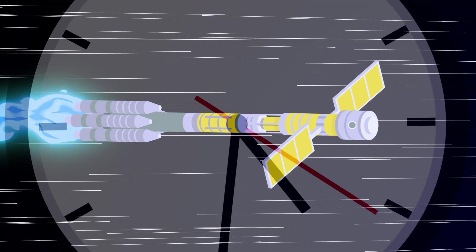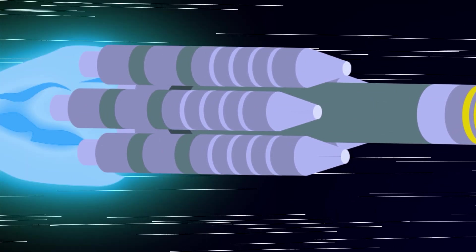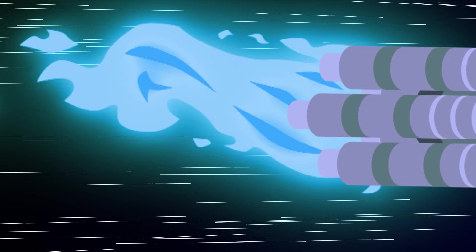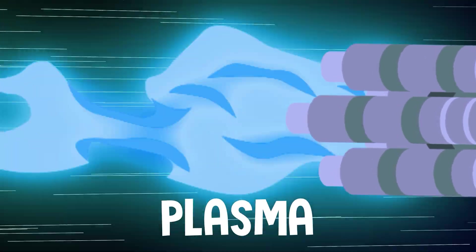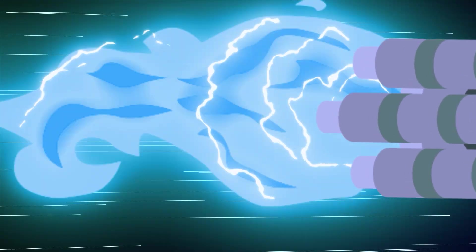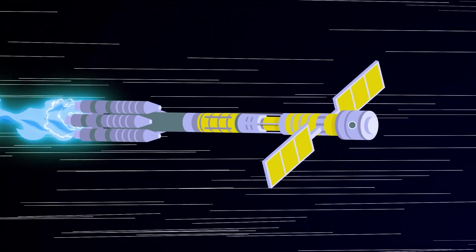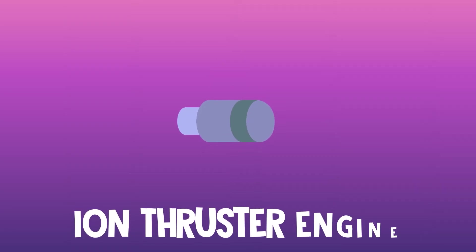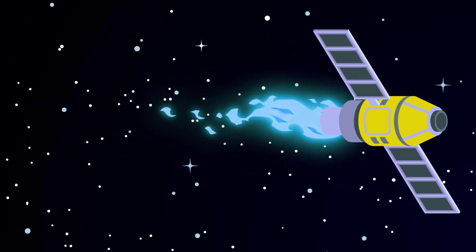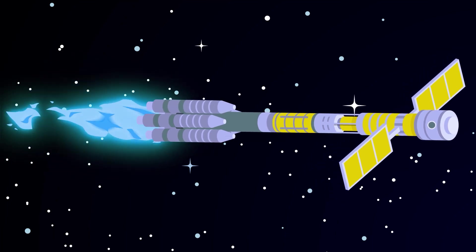That's what makes fuel efficiency so important when it comes to sending a spaceship to Mars. For such a long trip, we'd most likely use a super-hot, electrically-charged gas called plasma. When harnessed by a special kind of engine, plasma acts kind of like the biggest shock of static electricity you can imagine, strong enough to blast a massive spaceship into outer space. The special kind of engine is called an ion thruster. They've been used by space agencies for decades to explore deep space, but never on anything close to the scale you'd need to send a large manned ship all the way to Mars.